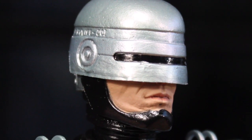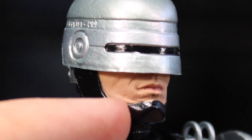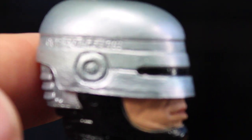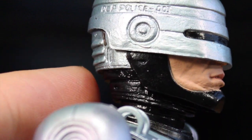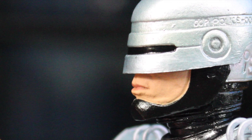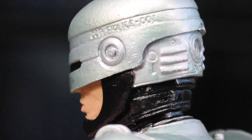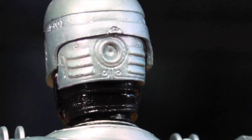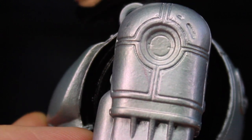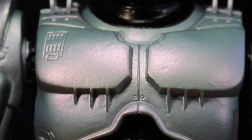Let's take a closer look. NECA's done an amazing job on the sculpting of the Robocop line. You can definitely see the Peter Weller likeness in the Alex Murphy chin right there. This doesn't have a removable helmet, which would have been cool. But maybe down the line we'll get a battle-damaged Robocop with a removable helmet to show Alex Murphy. The only thing that can beat this is Hot Toys, I think, and that's in the 1:6 scale.